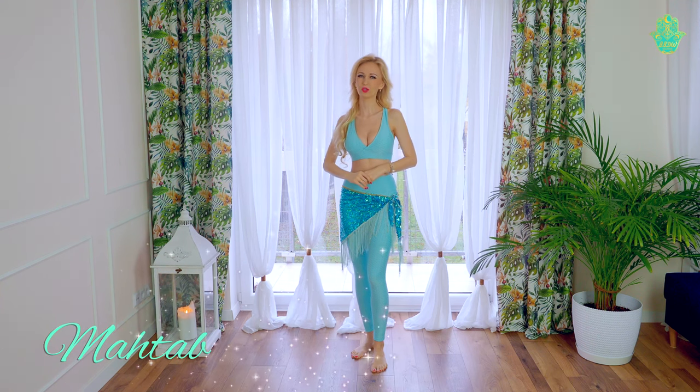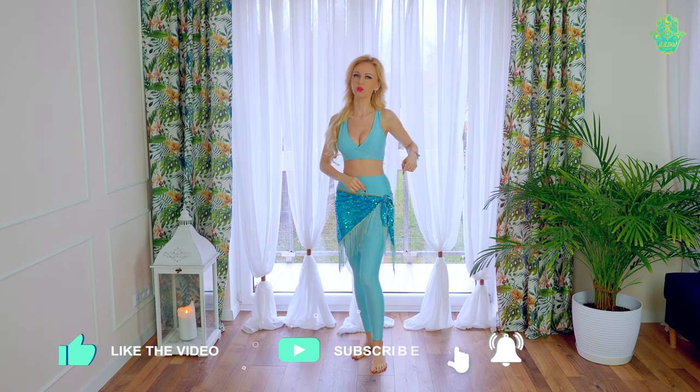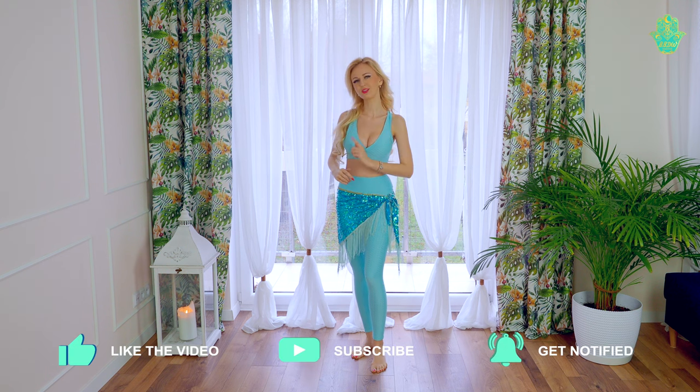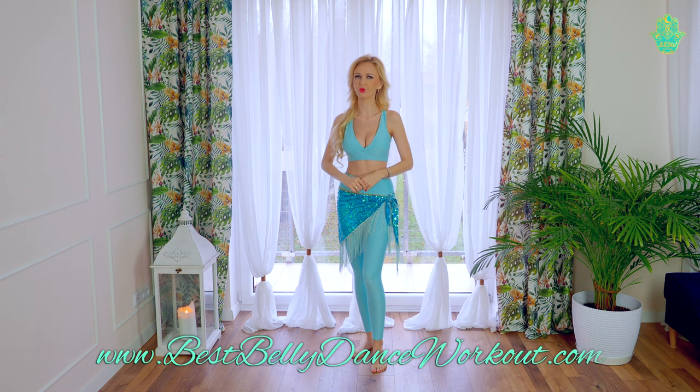Hi, I'm Magda, you are watching BestBellyDanceWorkout. In this video I will show you how to do a hip figure 8 with only one hip. Remember that you can always join a free subscription on BestBellyDanceWorkout.com so I will let you know about all new videos and workshops. Now let's go to the hip figure 8 with only one hip.